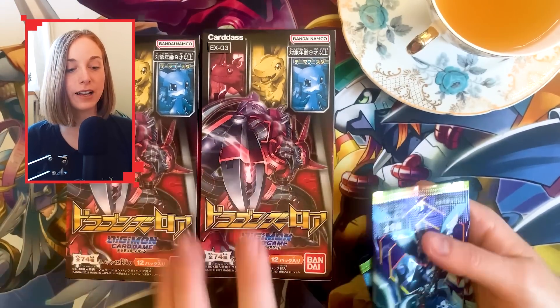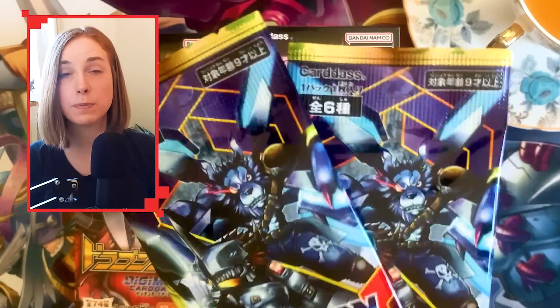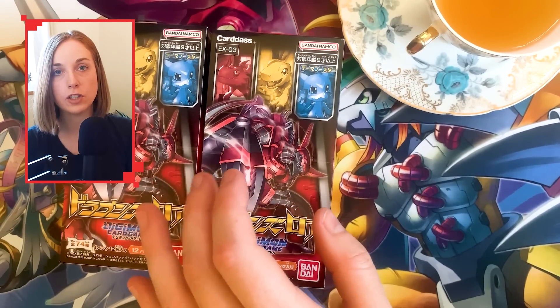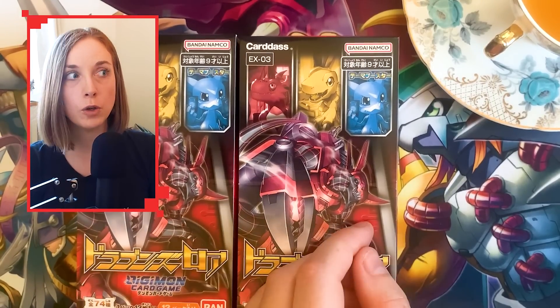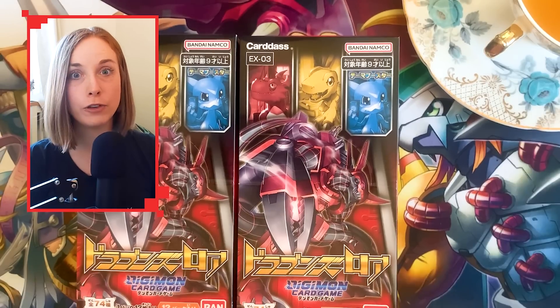Because this is a Japanese set, I have bought two boxes, and these do come with these power-up dash packs, which interestingly come as box toppers for English BT9. The reason why I have two boxes of Japanese cards is that Japanese boxes are half of an English booster box, so when you buy two, you're basically getting more or less what a full box will be.